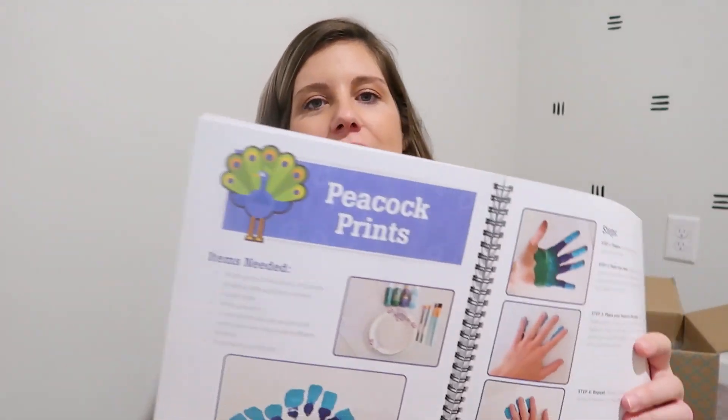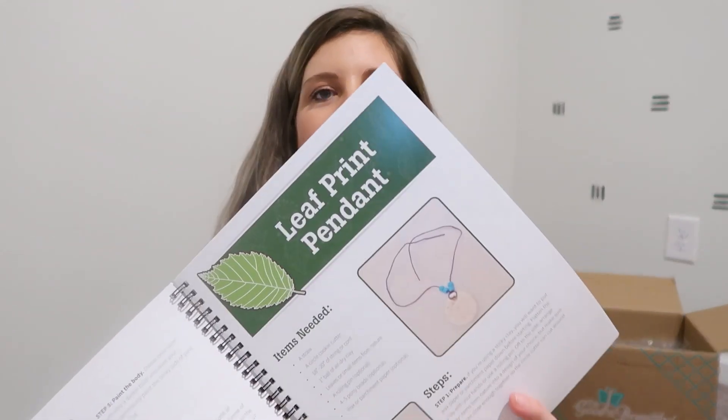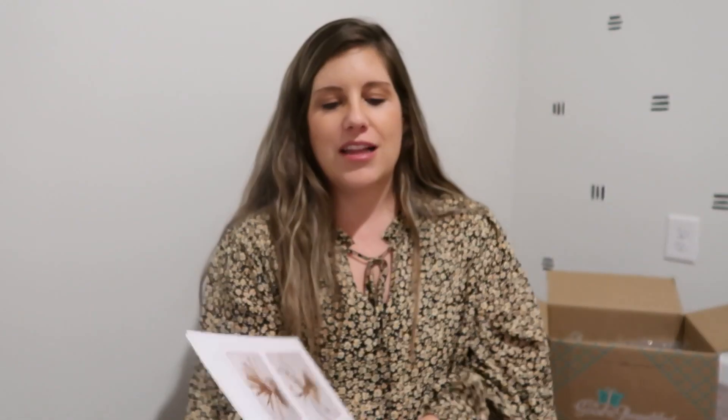She got on there with me and chose the Creative Arts and Crafts notebook — this is for grades K through 5. I figured this is something else my son can do as well. I plan to implement this on Fridays. Our Fun Fridays consist of science, an Osmo activity, spelling tests, any course assessments, and I want to include this as well — along with baking and things like that. This one is called Peacock Prints. Browsing through it, I see a leaf print pendant, a Japanese cherry tree — a lot of cute little crafts in here! I lack creativity when it comes to crafts, so I'm super excited.